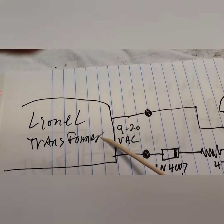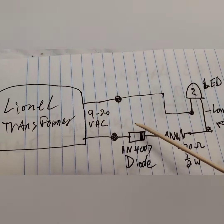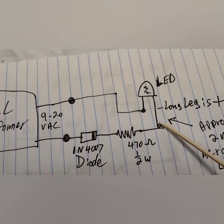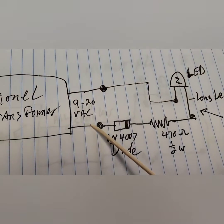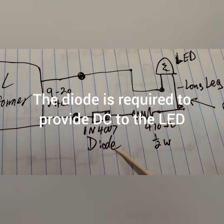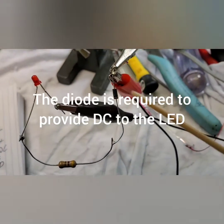So here's your transformer. This is the basics, which is 9 to 20 volts AC. The LED will have a long leg and a short leg. The short leg you connect directly to the transformer. The other leg of the transformer, you get a 1N4007 diode — it's a very small diode. I've got one right here wired up, I'm going to show you.